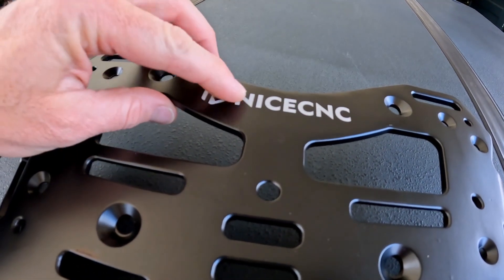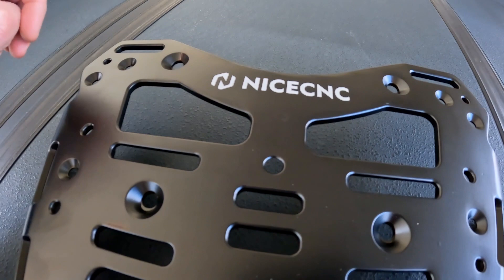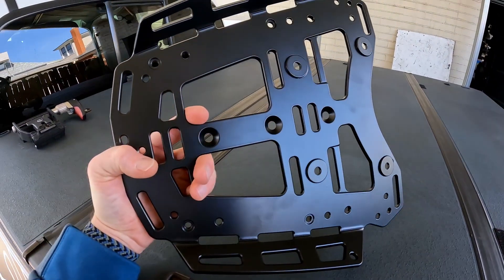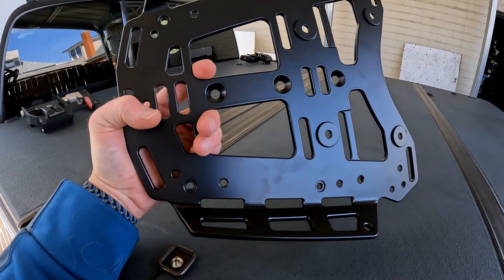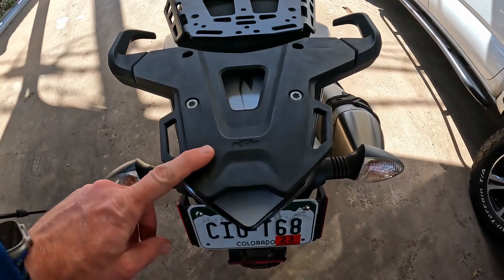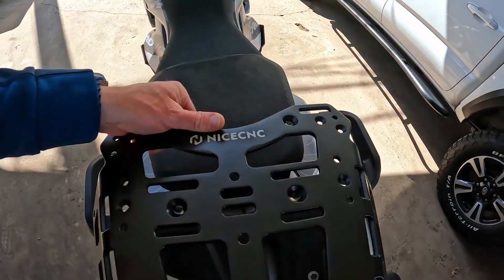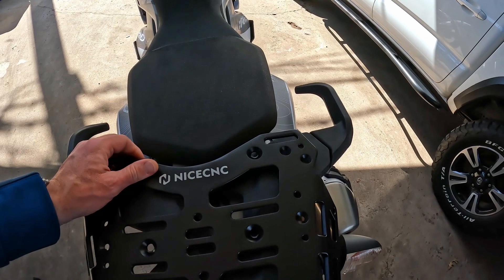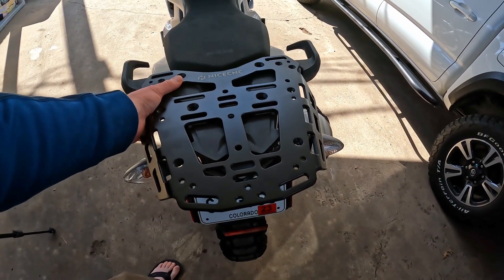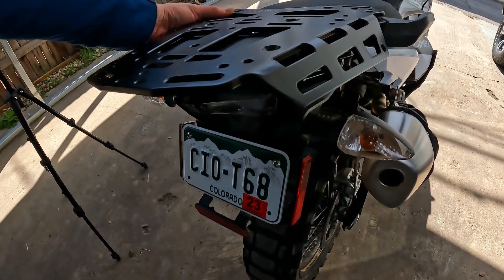This logo is actually inset into it — it's not just painted on. Here's the bottom of it. This kind of gives you an idea of the size difference between the factory and the aftermarket rack. It sticks out quite a bit further.